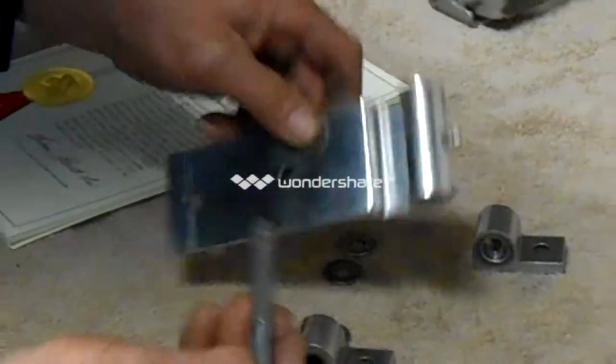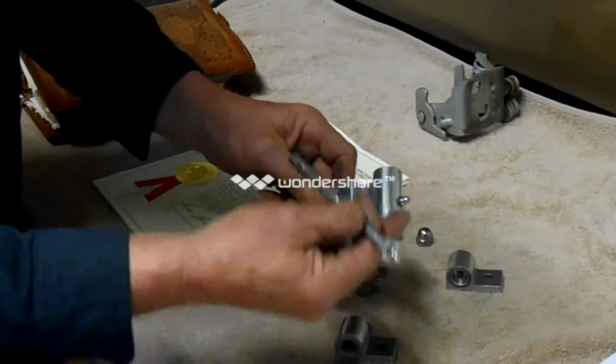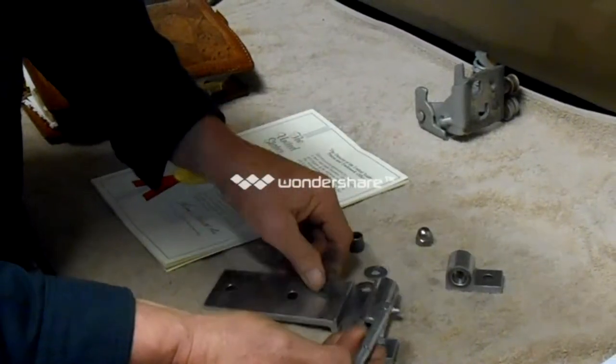Now, in this application here, I have a grease fitting because I want to show that both can be used in this application.